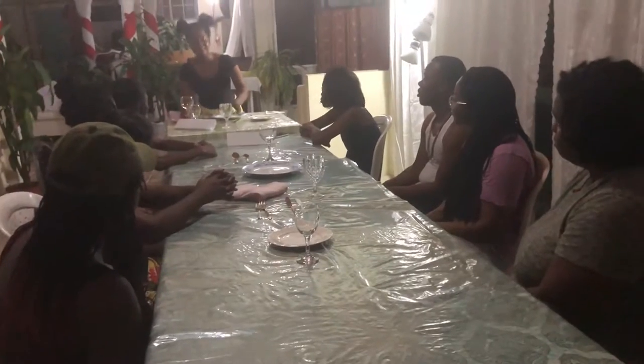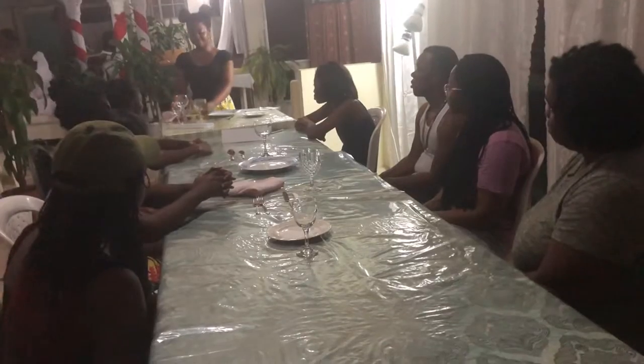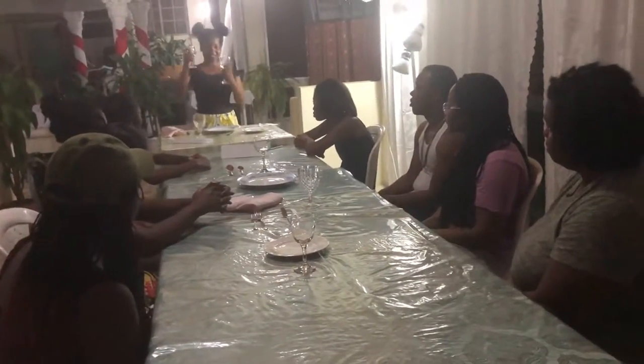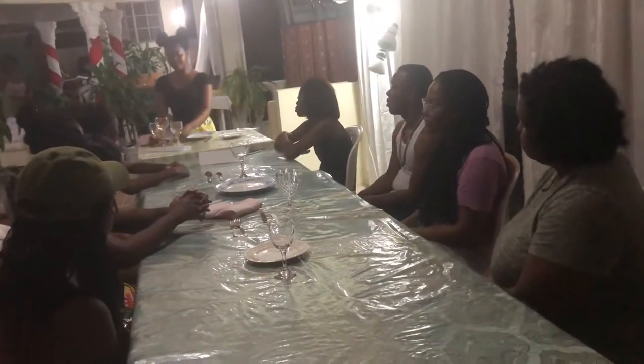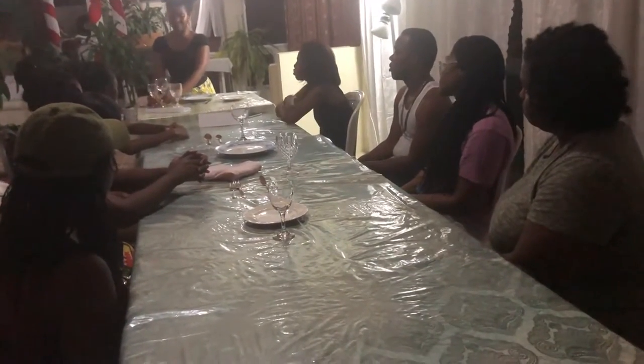You then have your glasses. You have three main glasses: your water glass, your red wine glass, and your white wine glass — there's a difference. These go diagonally to the right of your service plate in the order of water, red, then white, like that.